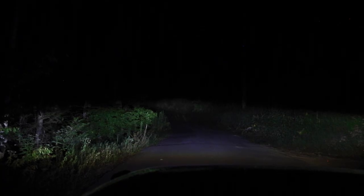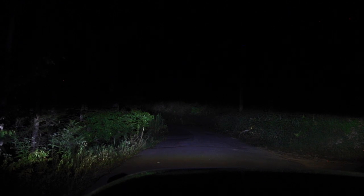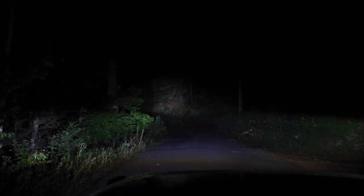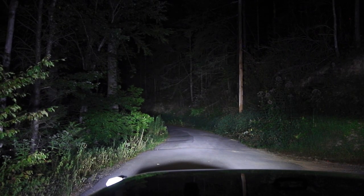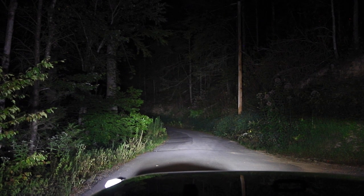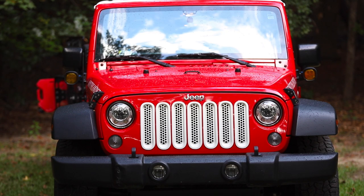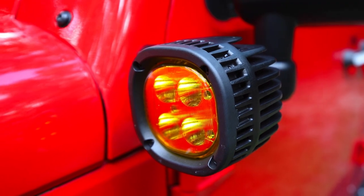Oh my gosh, these lights are insane! Check this out — these are just the regular front headlights on the Jeep. These are the high beams. And then these are the new lights. It is unreal how much different they are — that is so much light, it is so bright. I hope you found this video both helpful and informative. I really just wanted to share why I think this Apex system is by far the best American-made off-road light system on the market today. If you're interested, I'll leave links to everything down below. Until next time, I hope I see you on the trails — God bless, and we'll see you in the next video.